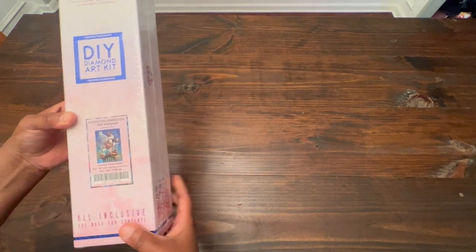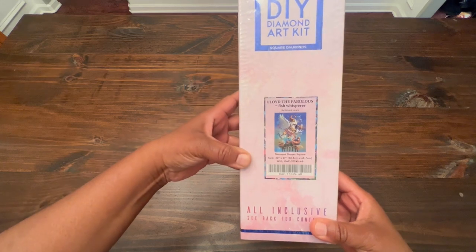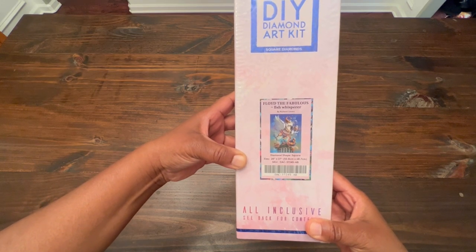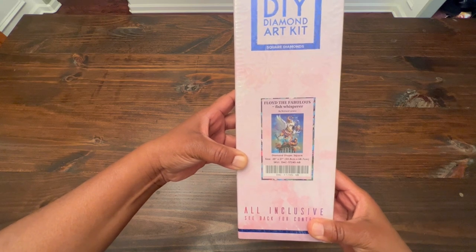It is a square diamond painting. It is 20 inches by 27 inches, or 50.8 centimeters by 68.7 centimeters.